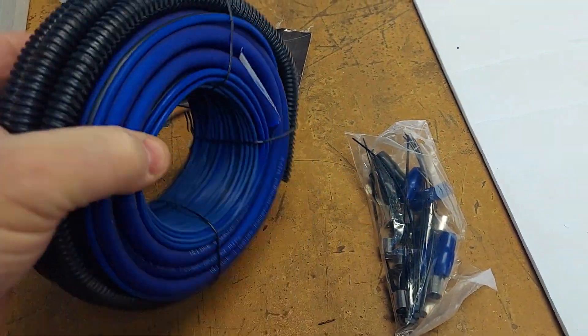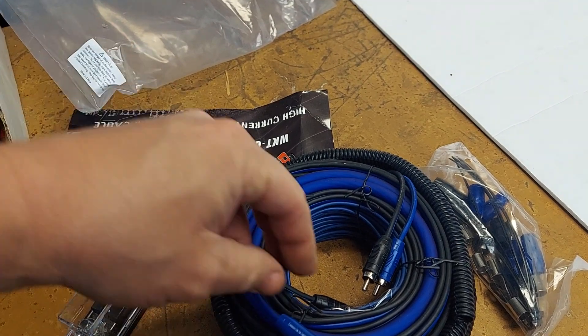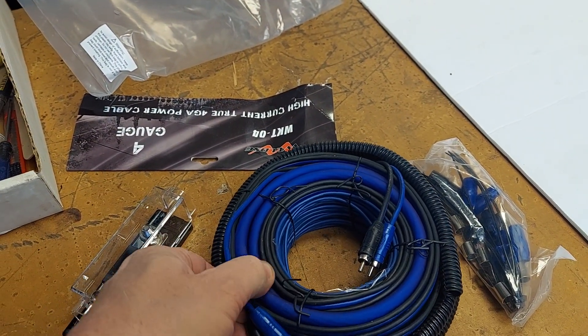It's the 4-gauge wire kit. I ordered some of the woofers and I wanted to check them out. Somebody had recommended them, but I'm going to go ahead and pull these apart. I just want to give it a look and maybe look at some of the wire.